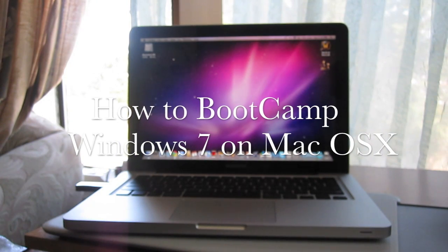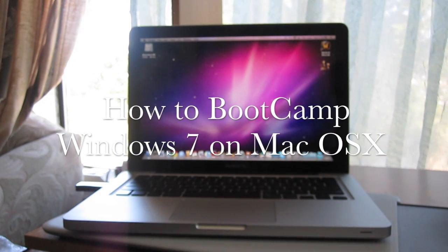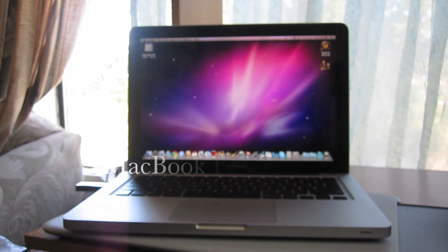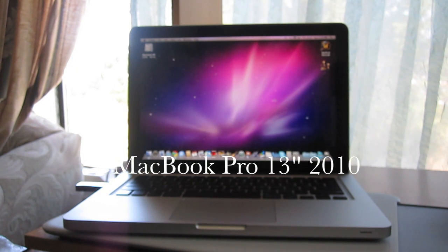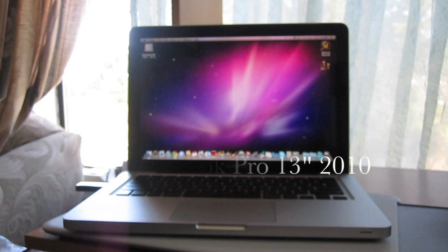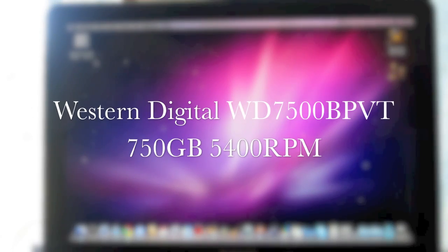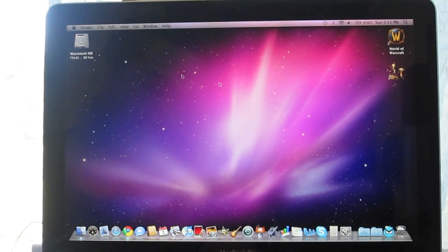Hey everyone, this is Jay and today I'll be showing you how to Boot Camp Windows 7 on the MacBook Pro. This MacBook Pro is the 2010 13-inch version. I'll be installing Windows 7 on a second partition on the same hard drive — a 750 gig 5400 RPM Western Digital hard drive — so I have plenty of space for it.